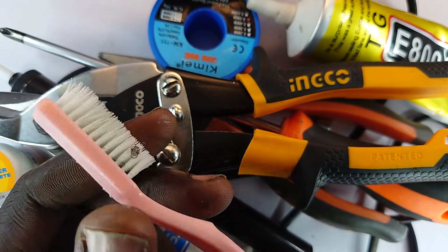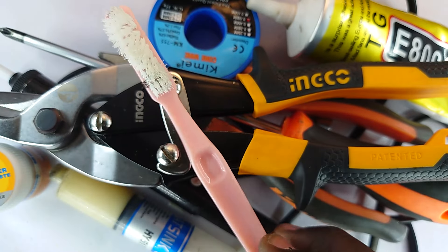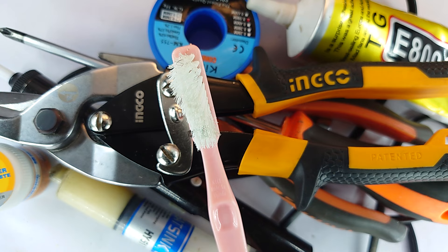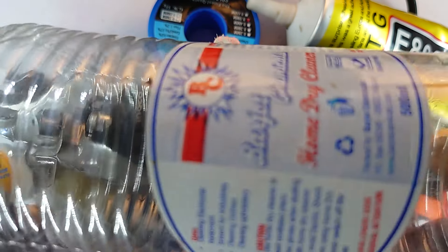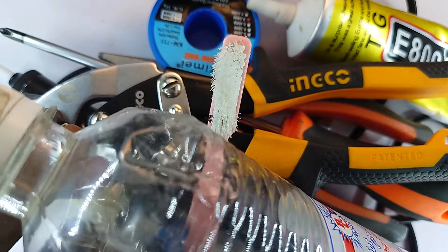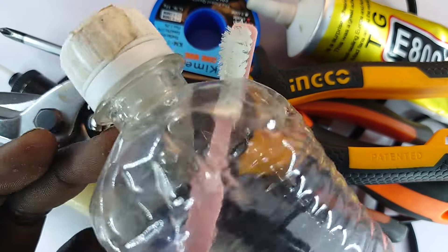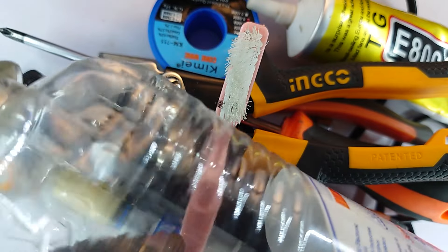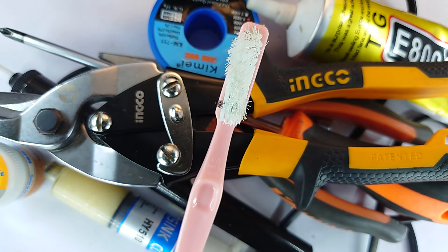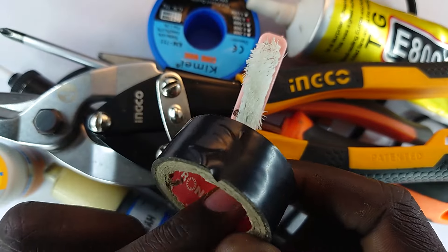This right here is a toothbrush, and it serves the purpose of helping me clean where I'm going to do the electronics work, to make sure there's no dirt on the points I'm trying to solder. Of course, I also use isopropyl alcohol — it's empty right now, but it's a volatile fluid that cleans any organic dirt and polar dirt. It's also for cleaning surfaces.